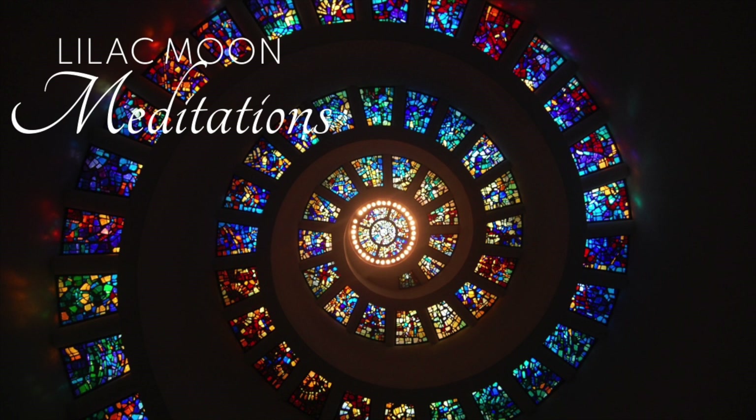Now, I want you to breathe into your back. First your upper back. Let it go. Now, breathe into your lower back, and release. Now, breathe into your entire back — a slow, calming breath. Allow it to relax completely on your exhale.